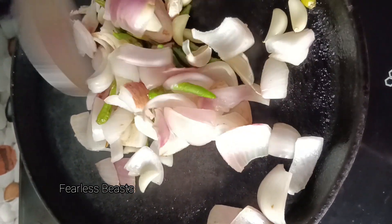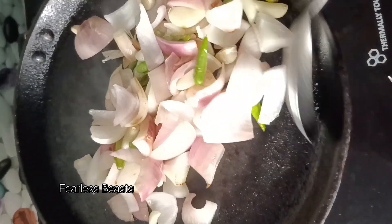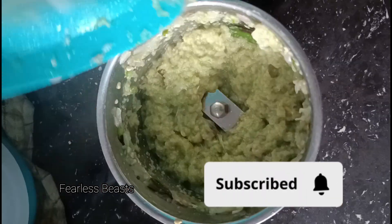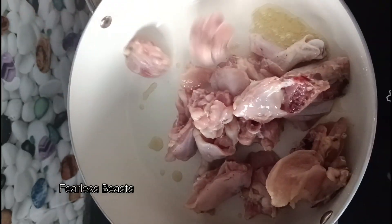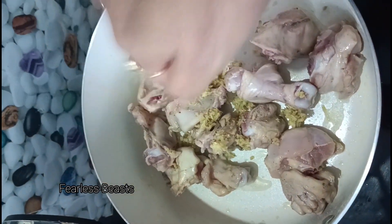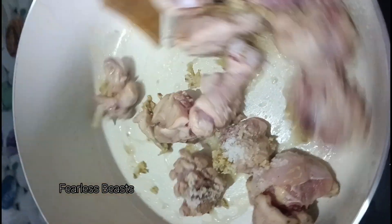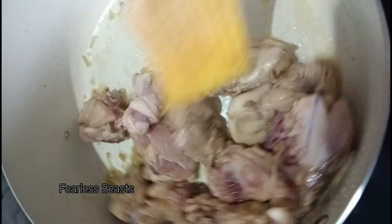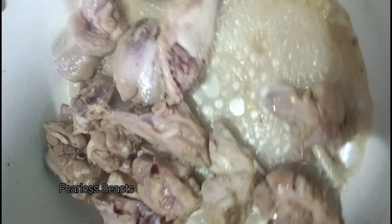Everyone is asking me to put it in a bowl. Now I'm grinding all the paste here, and I put it in a pan and fry it a little bit. I have added salt to taste and grated it.